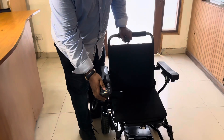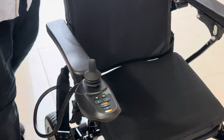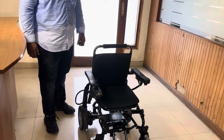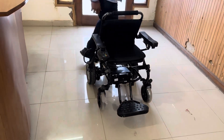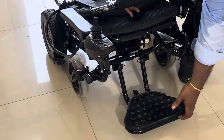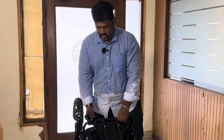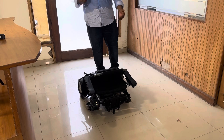We will now look at how the automatic folding works. You have to long press the on button; if you long press the folding button, it starts folding, and long pressing again unfolds it. The wheelchair is now completely folded and can be shifted into a car. Now unfolding happens.